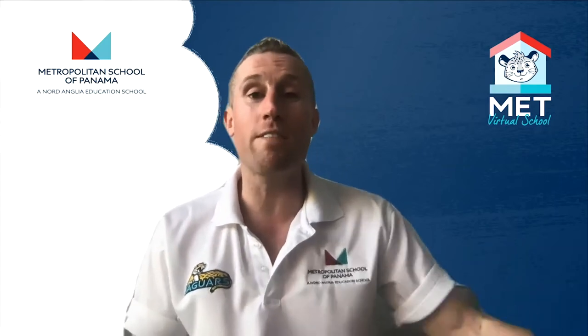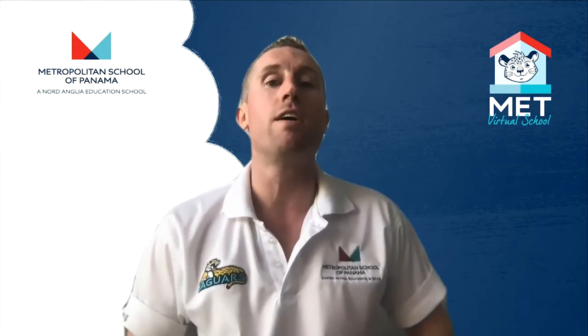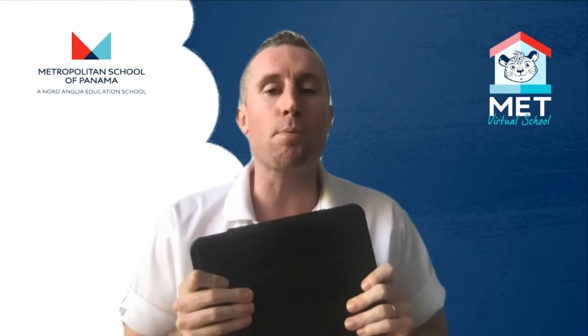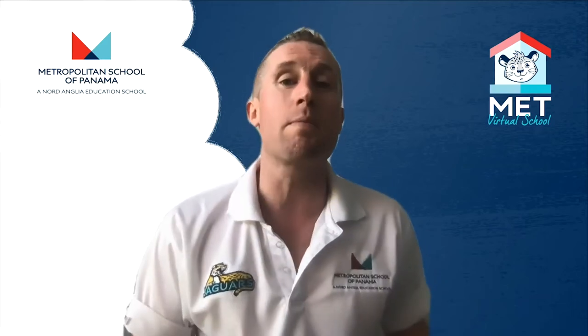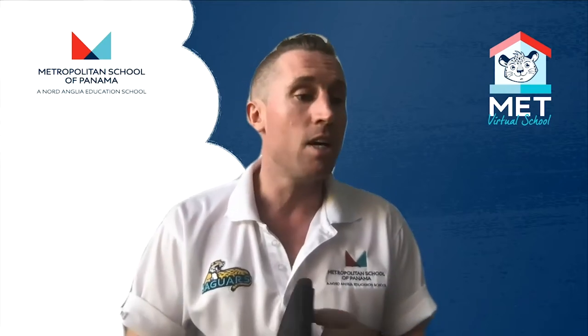Hi students, welcome back to virtual learning virtual school. This is your start-of-year video on how to take care of your iPad appropriately. We're just going to run through some things you already know, just as a reminder and a fresh refresher at the start of the year.